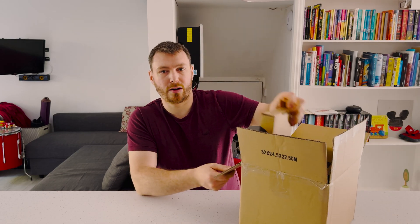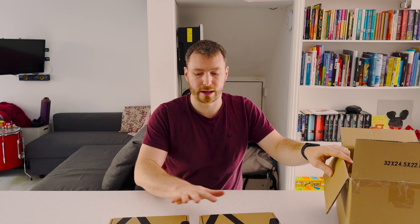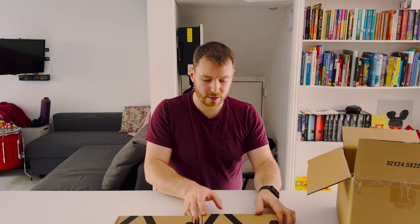Hey everyone and welcome back. In this video I'm going to be taking a look at a whole load of Lightwave Smart Series switches. I've previously looked into these and have already adopted some into my smart home setup, but today I'm going to be finishing off and upgrading all the switches that haven't yet been upgraded, along with replacing some of the old Connect Series switches by Lightwave. So let's dive in and take a look.